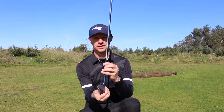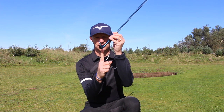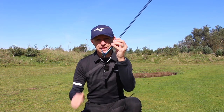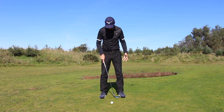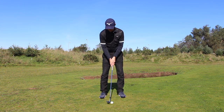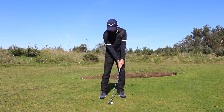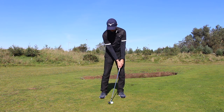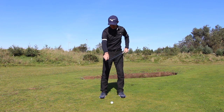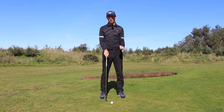Big mistake number one: leaning the handle too much forward. What does it do? It gets the leading edge involved and takes away your loft. The setup with a really big wide stance is too much for what we need. As you can see, leaning the handle forward takes the loft of the club down and starts to get the leading edge of the club active, making your strike require a lot of precision.